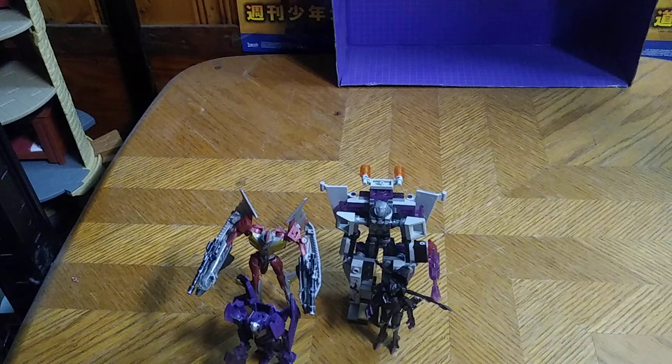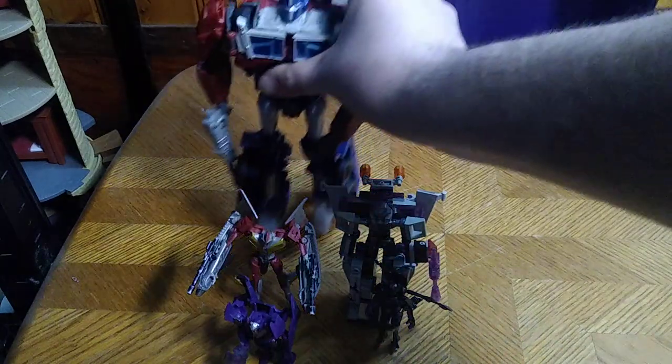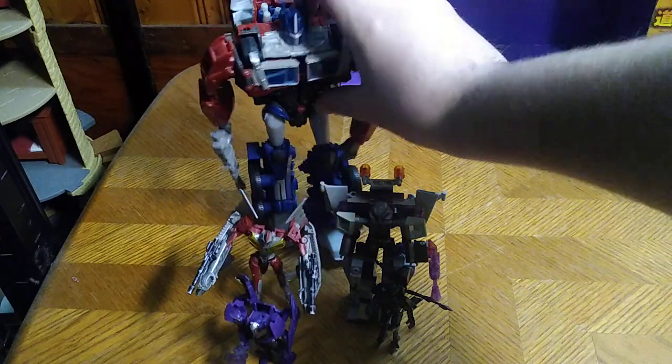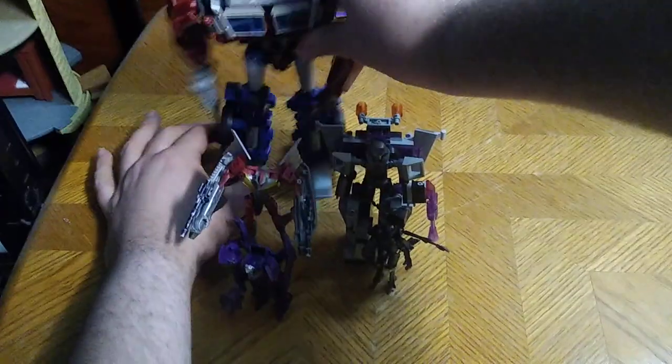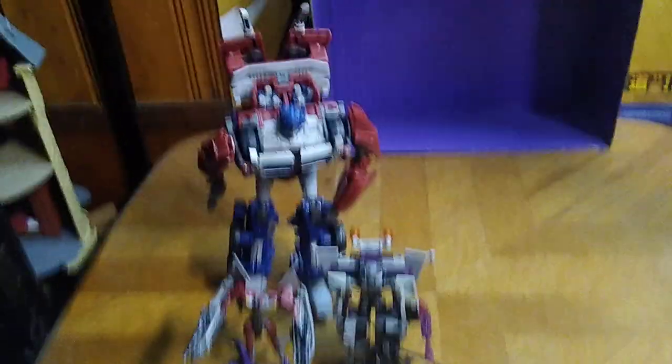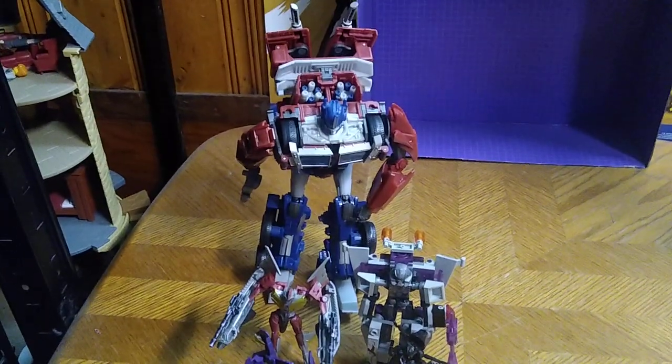Now we're going to get a group shot with all the Prime Transformers I own in one collection. Of course, big boy Optimus Prime — if I can get him to stand without falling over. Come on Prime, don't fall on me, man. Man, he's a big guy — he doesn't want to stand up.